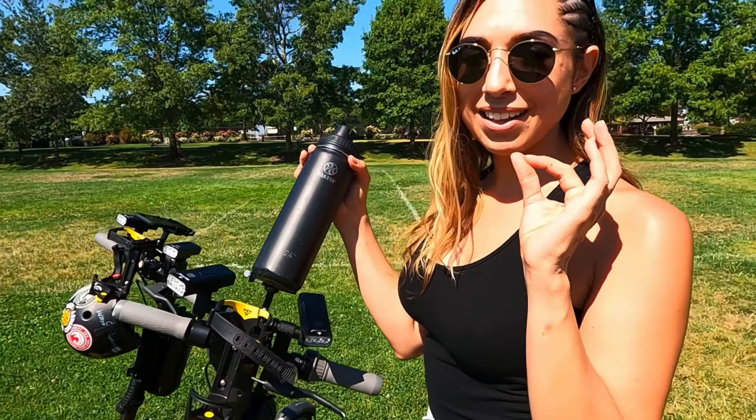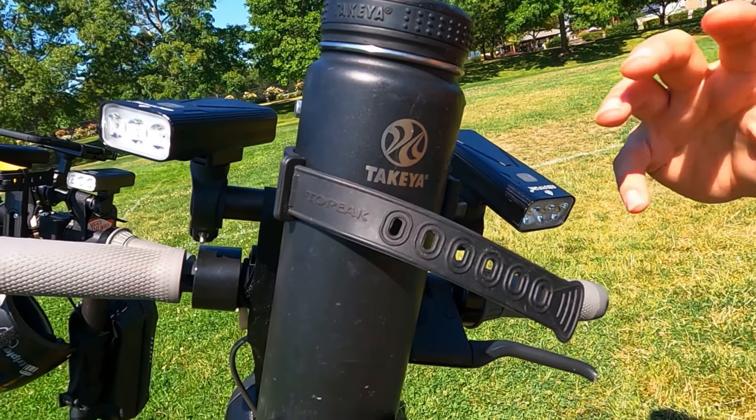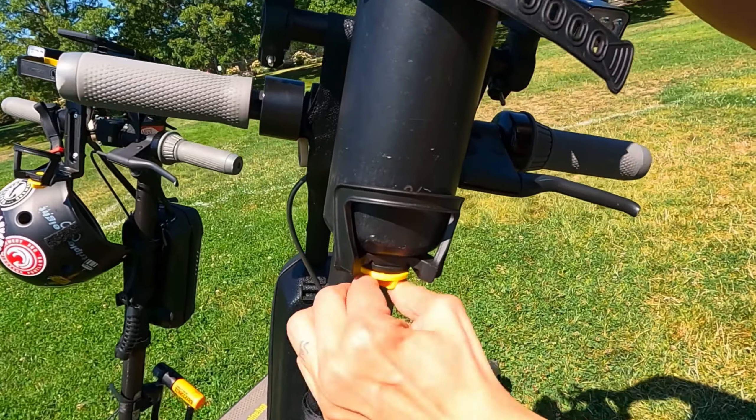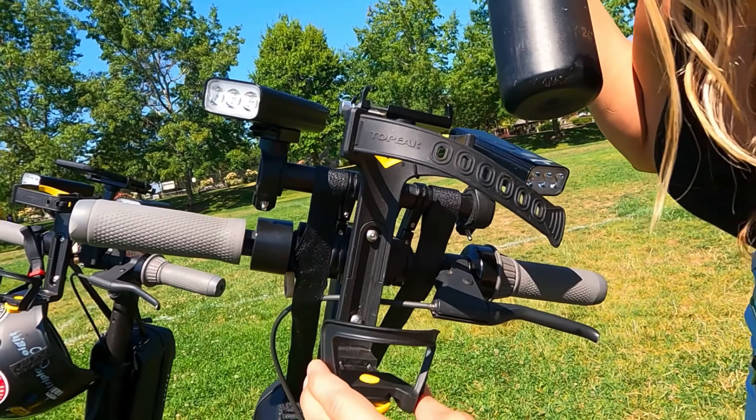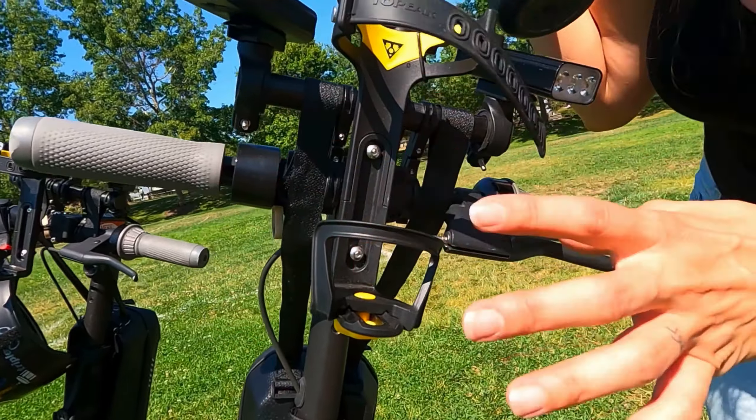The first must-have accessory is the Topeak adjustable water bottle holder. What I have in here right now is a 24-ounce water bottle with water in it — it's two pounds. Having the right water bottle holder for your Segway is a must, because some of the other ones we've experienced either break at the bottom when going over bumps, or the bottle goes flying out and crashing.